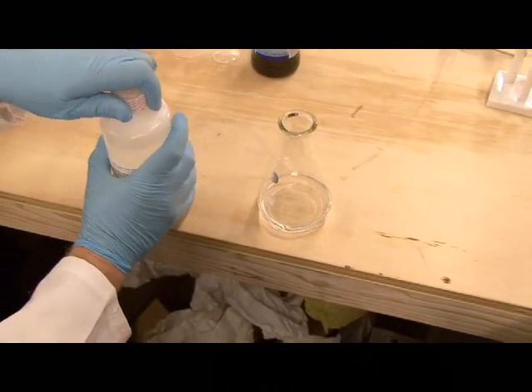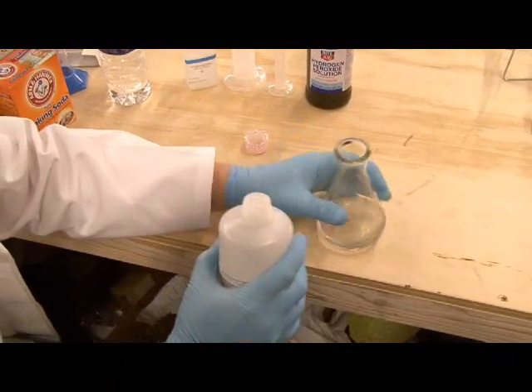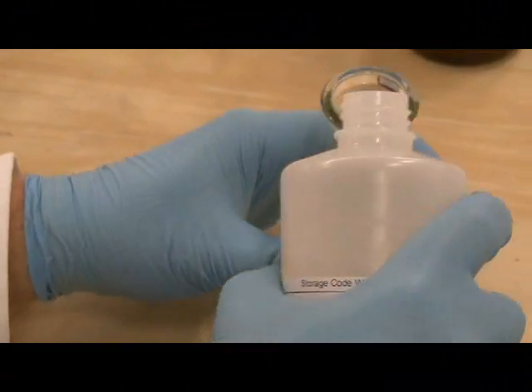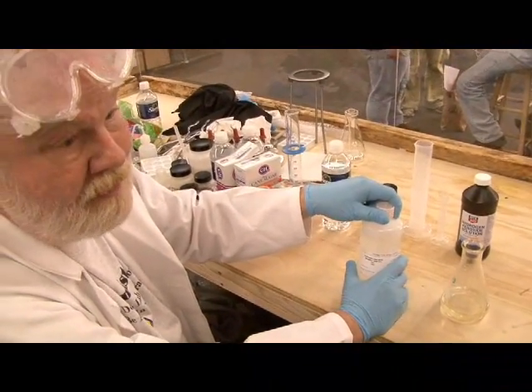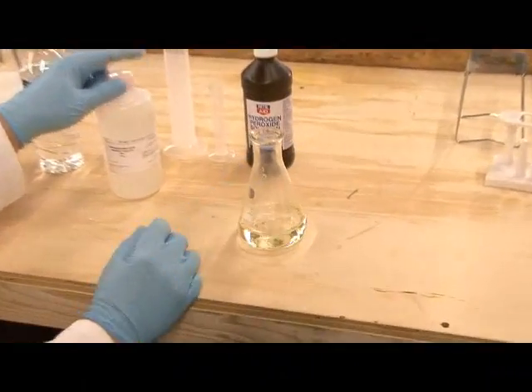The next thing we're going to do is add some hydrochloric acid. This is concentrated hydrochloric acid, reagent grade from a chemical supplier. But you don't really need that — you can go down to your local Home Depot and buy a one-gallon bottle of muriatic acid, which is almost as concentrated, and that's just an old name for hydrochloric acid. We swirl those together to mix them.